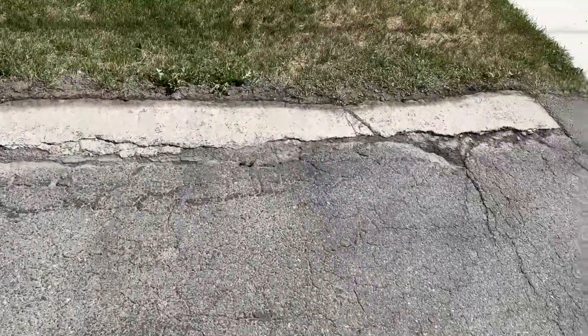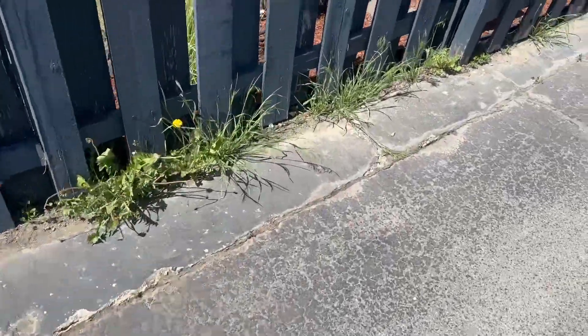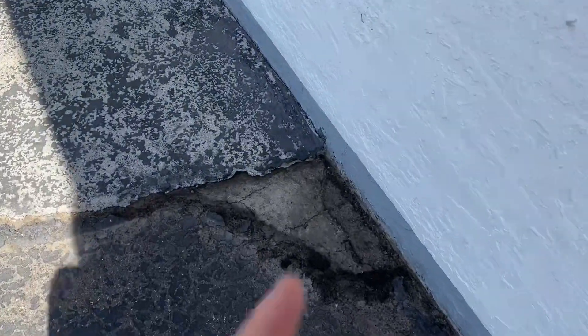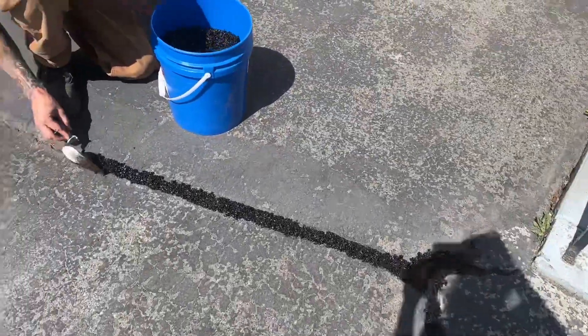Gotta fill all these in. It's all in here. These as well — gotta repair these. I'm gonna patch these up too. Jerek's just filling these cracks in right now. I'm gonna do all this as well.